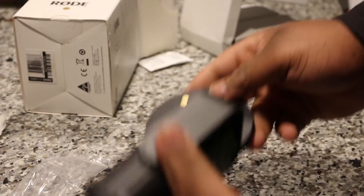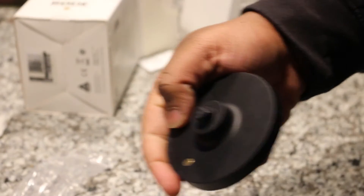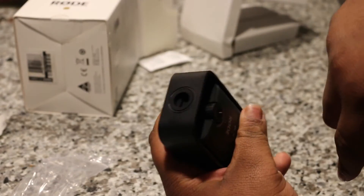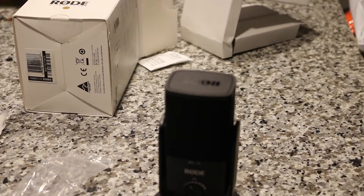The stand goes on pretty easy. As you can see, there's like this little indentation, and inside of this it has an indentation as well. You just kinda — oh, it's magnetic! Oh, that's cool. That's dope. So boom, that's the microphone guys.